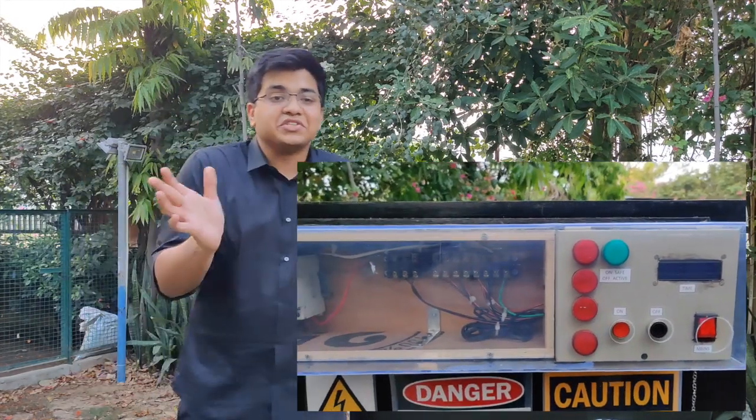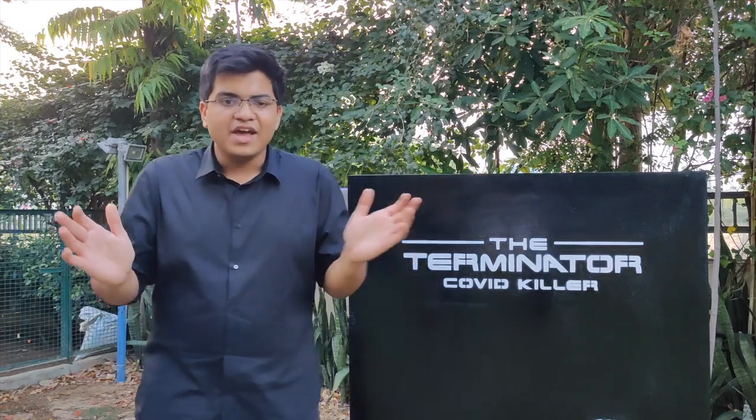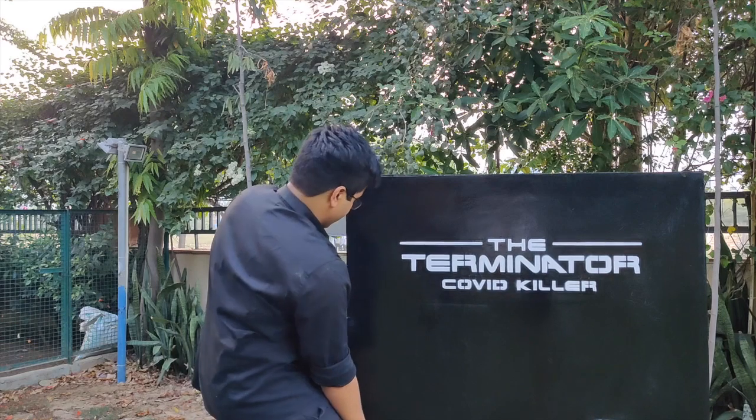I'm not smart enough to understand industrial sequential controllers and all that jazz, so I just slapped an Arduino, an LCD, a relay, and a cute teeny tiny little buzzer on there and called it a day. We get five-volt power from a wall adapter that goes through two contacts in the door that are only complete when the door is closed. We also added an MCB because it doesn't hurt to be safe.